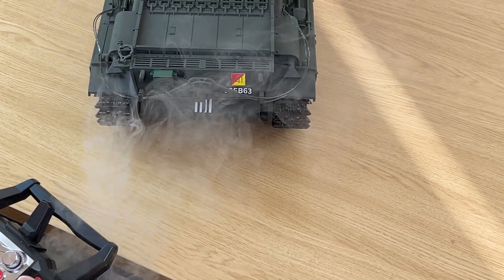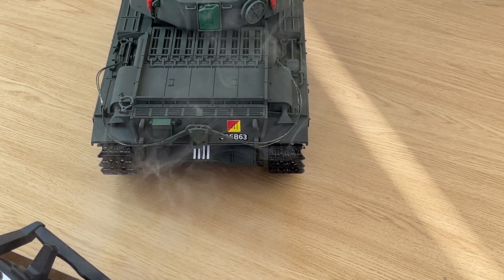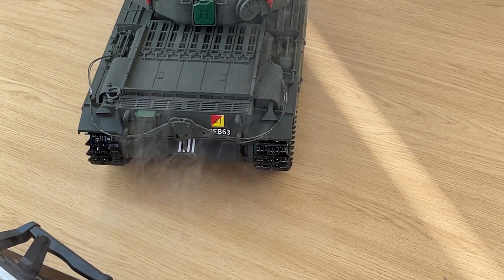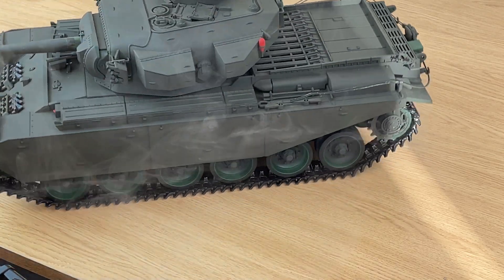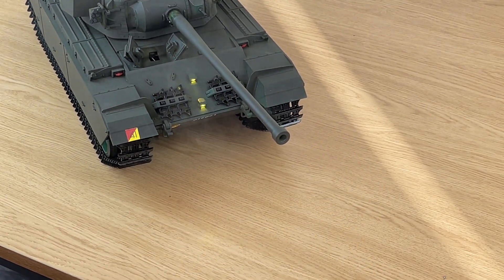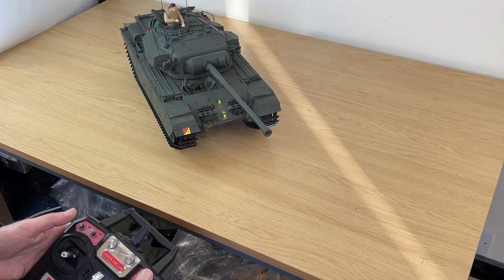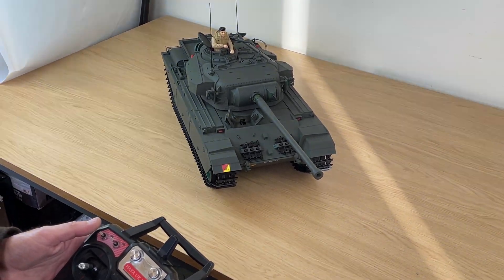Switch off — B down, C up — goes back to neutral. Put the lights on: C down. Lights off: C down. Put the smoke on: B down, C down. B to run — full light, just a little bit.